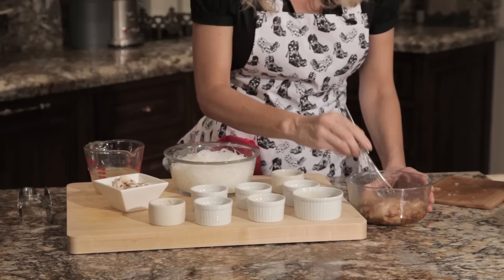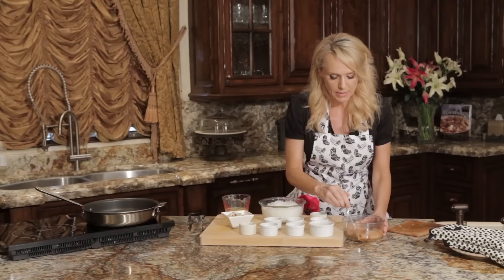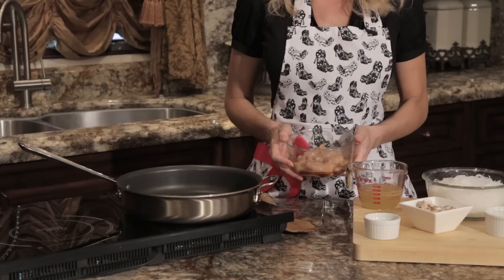You really want to get it in here and just make sure each piece is coated. It smells so good — that sesame oil is really delicious smelling. I'm going to cover this and put it in the refrigerator for an hour to let it marinate.